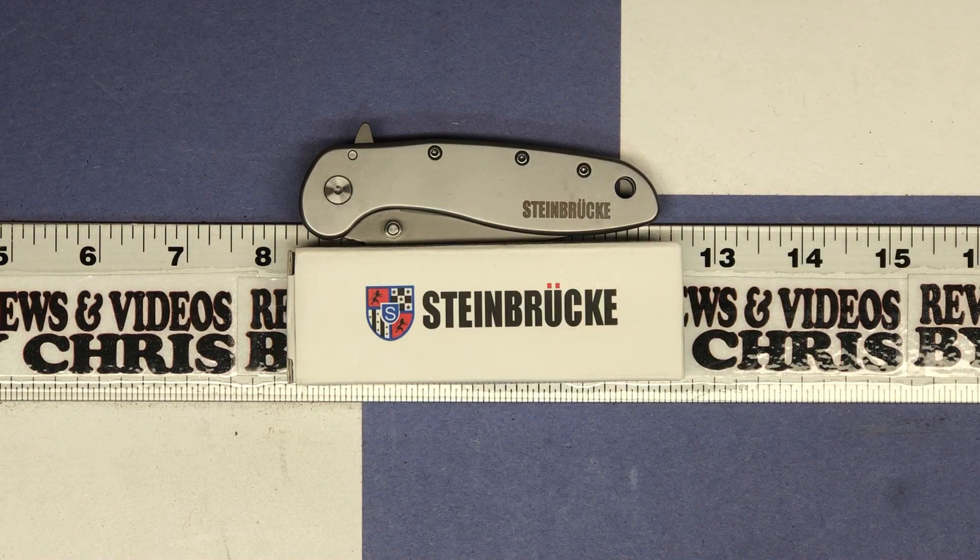Hey, Chris here with another item unboxing, one of my favorite categories: knives. We're looking at a cool pocket knife from the brand Steinbrook. Go ahead and look for that brand if you're on Amazon.